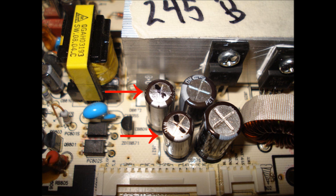Use the solder sucker to remove the capacitors from the board. Heat each terminal and then wiggle the capacitor slightly to dislodge. Do not apply too much heat to each terminal as you could damage the board.